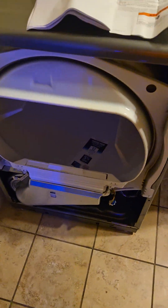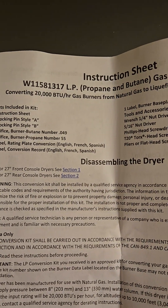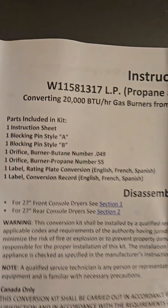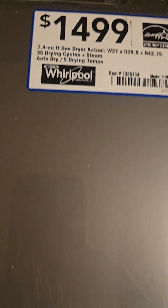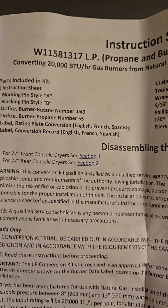What's up YouTube, I'm doing a propane gas conversion on a Whirlpool dryer. I bought the part — it's a licensed OEM part. This is the part number you'll need for this type of dryer converting from natural gas to propane.